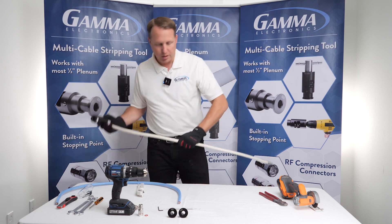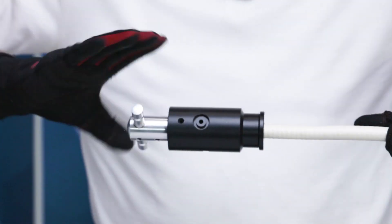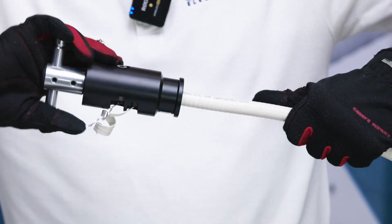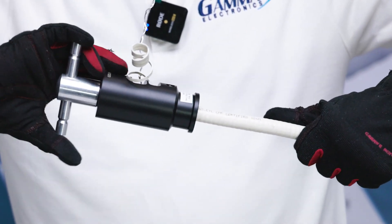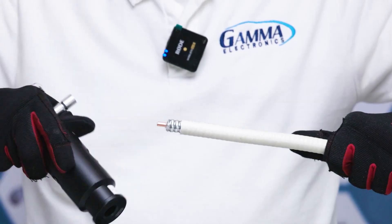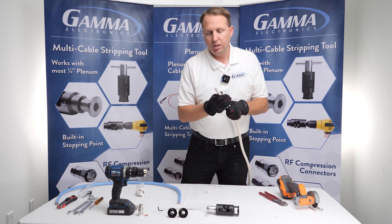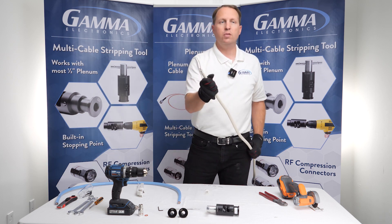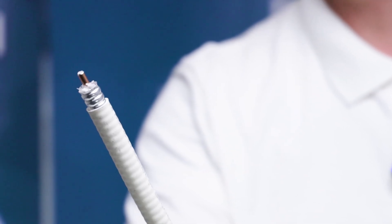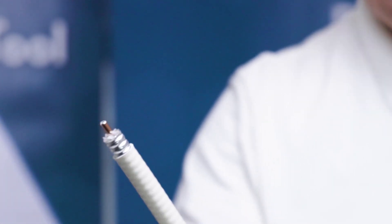I'll go ahead and strip this Gamma cable by hand. You just give it a good push — the tool is going to do all the work for you. You're going to see the parts kind of fall out, and it will stop all by itself. That lets you know how far you've got to go. If you look at this strip right here, you can see it was a really good strip — you see three valleys, that's really important. You'll also see a bevel tip and a flare on the end, and that flare is very important.